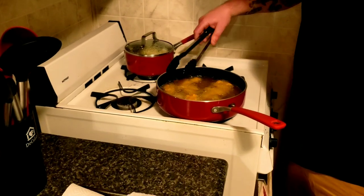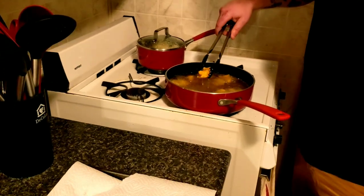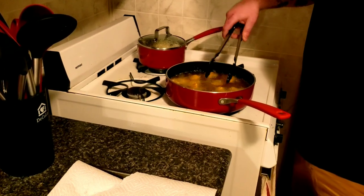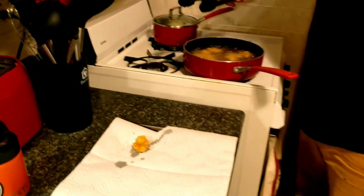Looks like they are almost ready — a few of them are ready and I'm going to start picking them out. Do you think those look golden crispy to you? Does that look golden crispy?